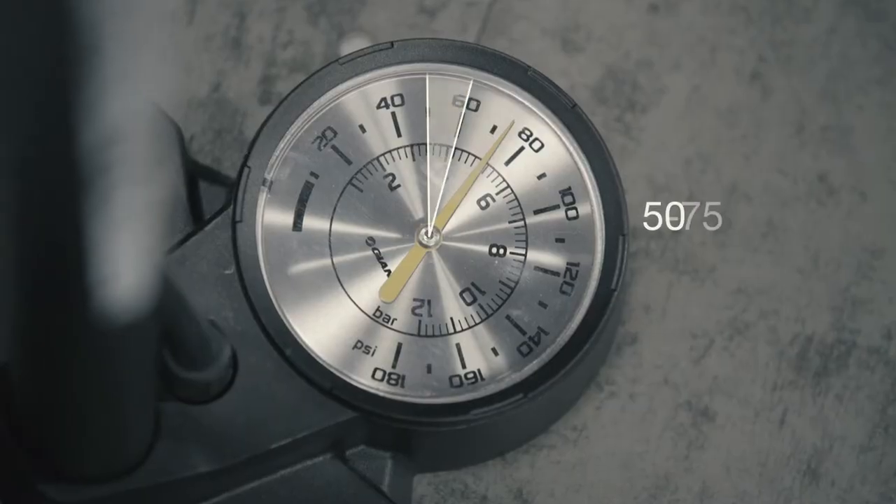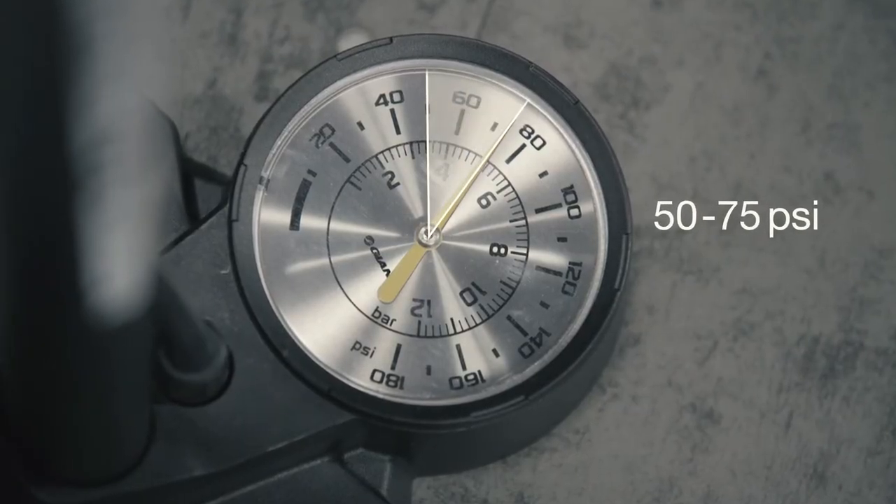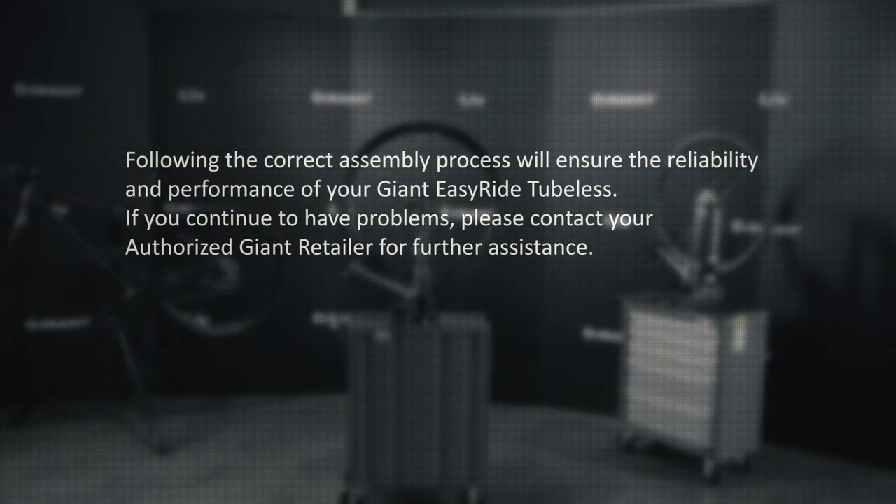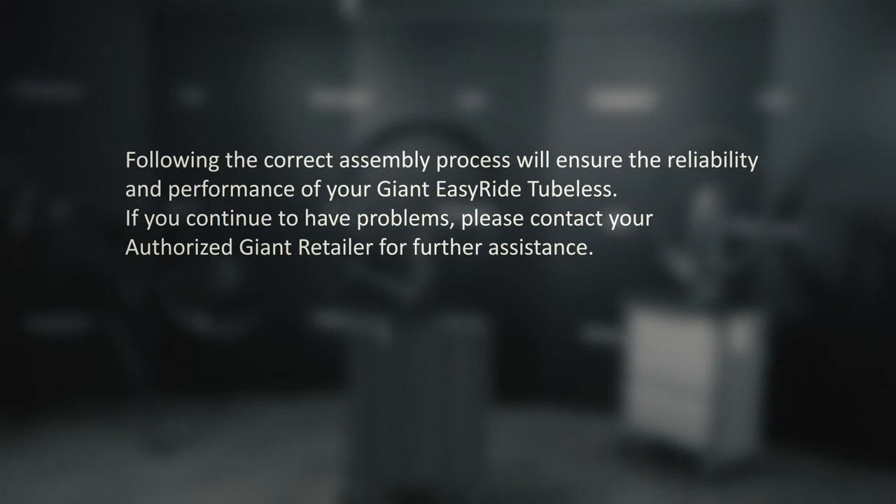Before you ride, to ensure your safety, make sure the tires are inflated to the recommended pressure. Following the correct assembly process will ensure the reliability and performance of your Giant EasyRide Tubeless. If you continue to have problems, please contact your authorized Giant retailer for further assistance.